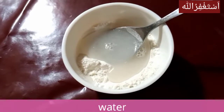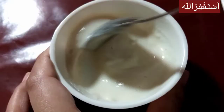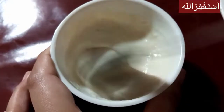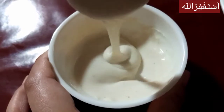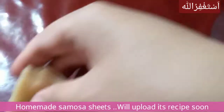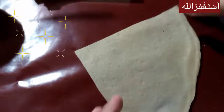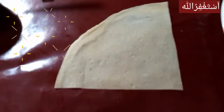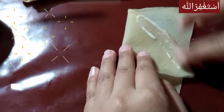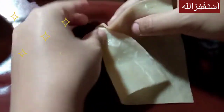I will add the paste and mix it. Here I have made the samosa sheets — I have made them homemade. I will show you the recipe for the sheets.